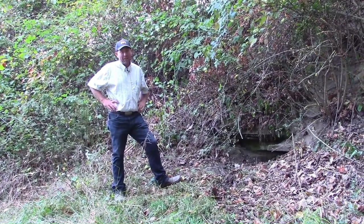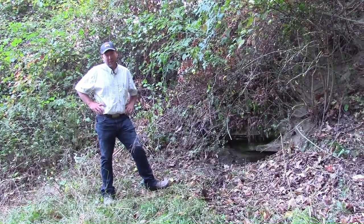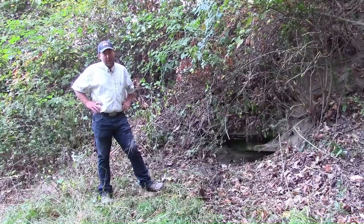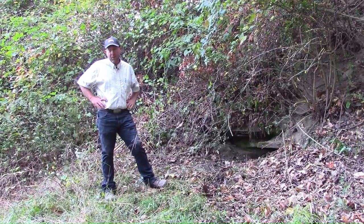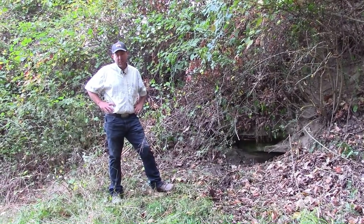Hi there, I'm Clint Finney, Civil Engineering Technician for the Natural Resource Conservation Service covering Jefferson, Harrison, Guernsey, and Noble County. Today we're here to talk about ways we can both harvest some more water and conserve water in this dry time that we're all experiencing.